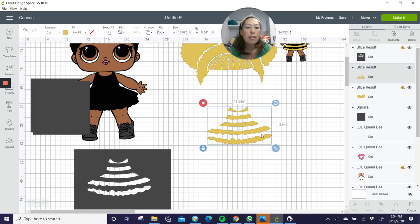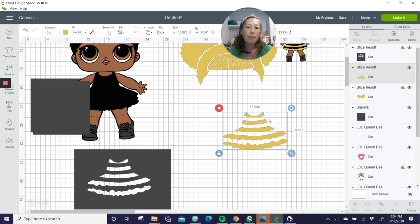So here's our square. Let's duplicate this a few times. I'm going to take this one and separate the hair from the dress. When you're slicing, you can slice two items at one time. The yellow, even though it's in multiple pieces, is technically one image that contains the hair, the bangs, and the dress. That's one image and my square is the other. So I'm going to grab these two things and slice. Now the hair is by itself, and the dress is by itself. You can just get rid of all the slice results.